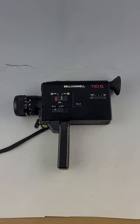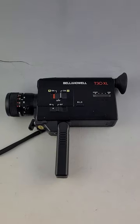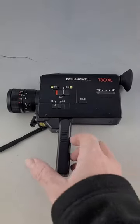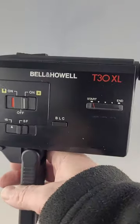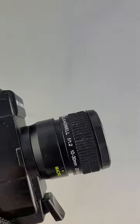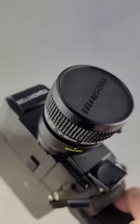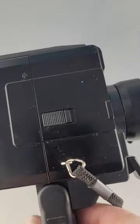Hello everyone, this is a video of the Bell and Howell T30 XL operating. This is the camera itself. The small camera runs on two AA batteries. You can see it's in very good condition. It has the lens cap, and I'm going to keep the lens cap on because we're not actually filming anything.